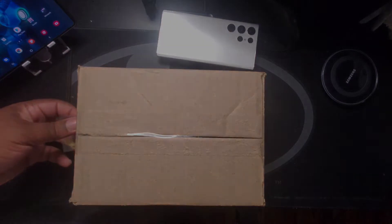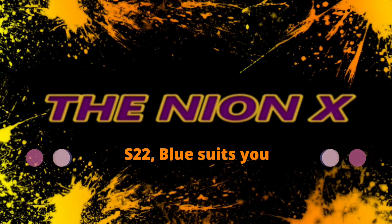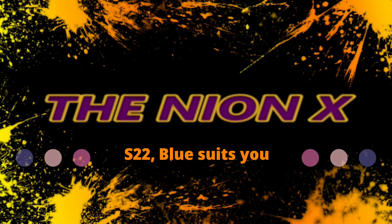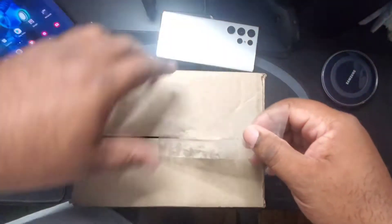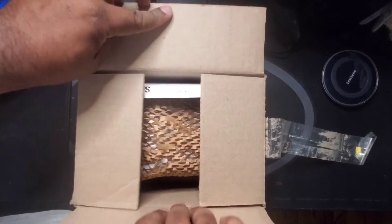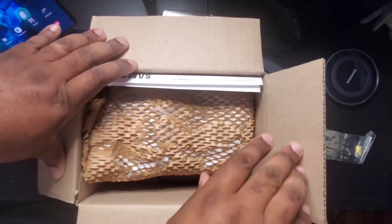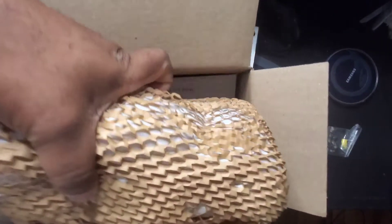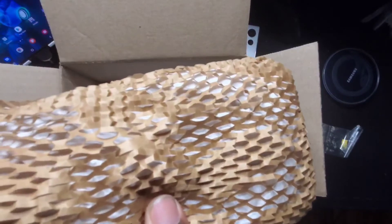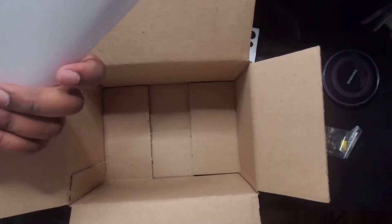With that said, let's get into it. Let's open this up, and again we have the familiar Samsung mesh covering that they send with their devices. Let's move this out of the way — nothing else in here.